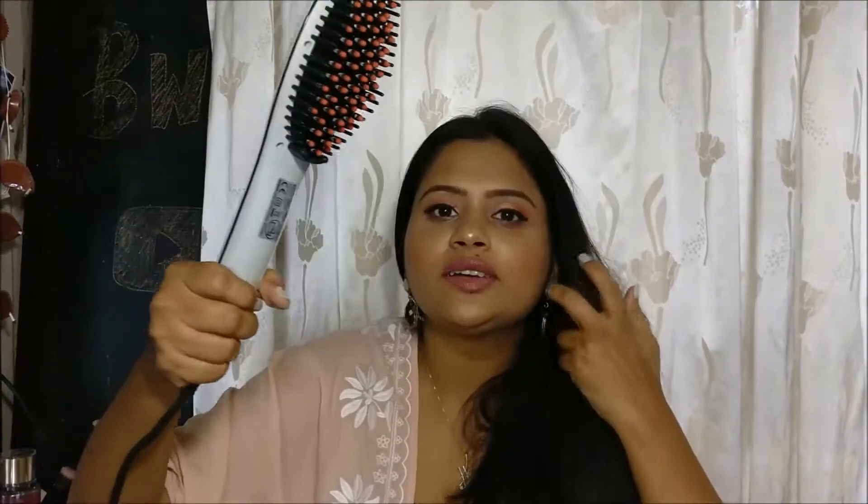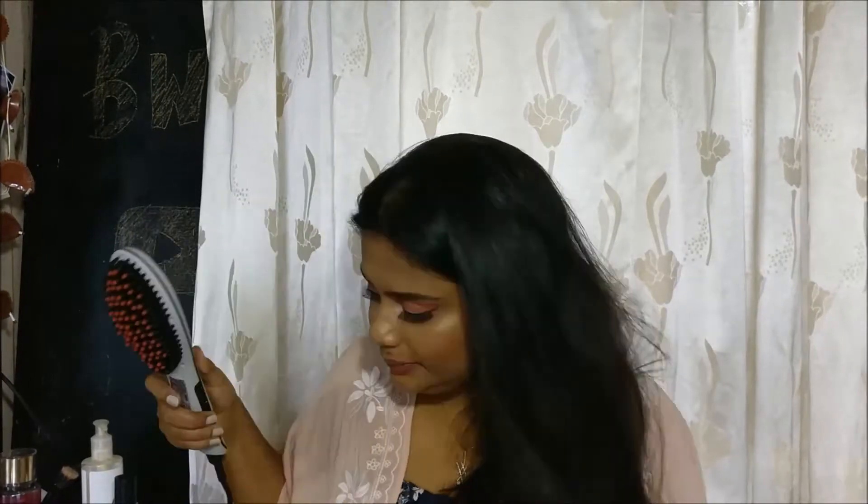It has a swivel cord which rotates 360 degrees, so you're not stuck with just one-sided cord — you can move it in 360 degrees and use it at whichever angle you want. It also has a two-meter long cable, so the length is quite decent.